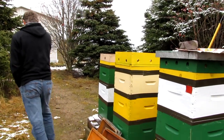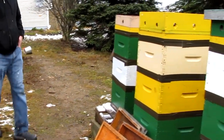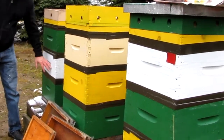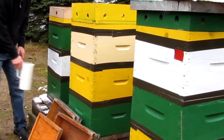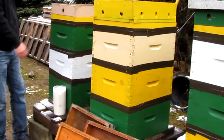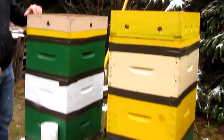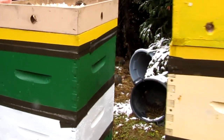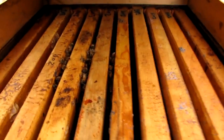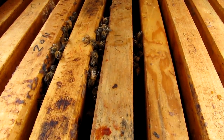We're going to put some dry sugar in this hive today because I was listening with a stethoscope and I could hear the cluster has been moving up. I think the cluster is moving up in this one and this one. Let's go take a look and see — oh yeah, you can see it's just starting to crack the top bars. I was right, the old stethoscope did not fail me.